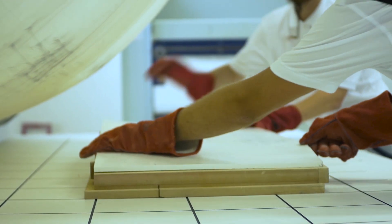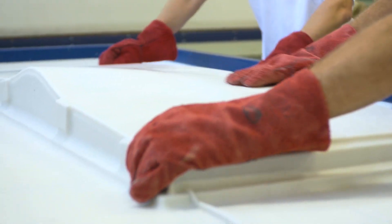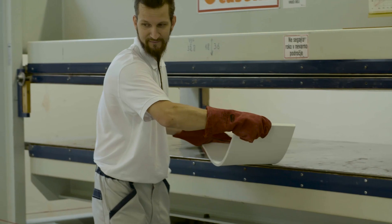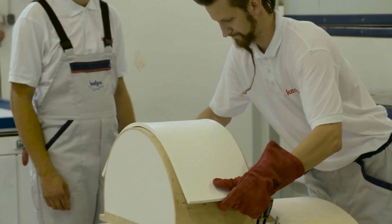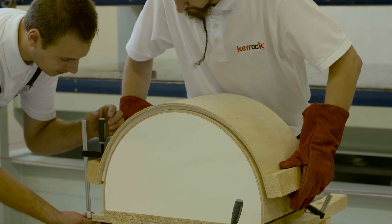The sheets that we want to form thermally must have smoothly brushed edges in order to avoid the notch effect or micro-cracks. The heated sheet is shaped in two-sided casts, which allows us to achieve the desired shape after it has cooled to room temperature.